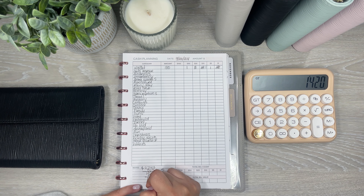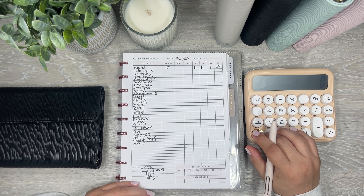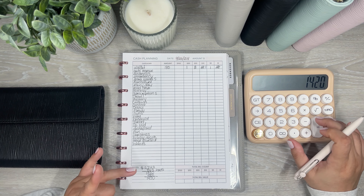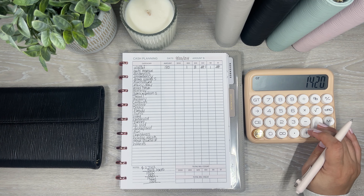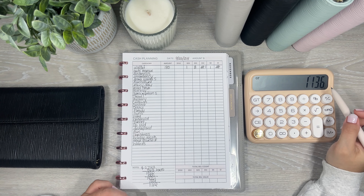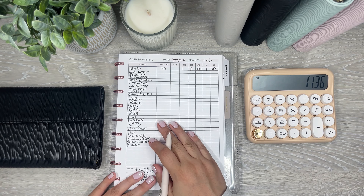And that still isn't the amount I plan on cash stuffing for this week. The next thing I'm going to do is put some money directly into savings — just slide it right into a savings account to build interest. So $1,420 — I'm going to do 20% of this and put it right into savings. That's $284. So $1,420 minus $284 leaves me with $1,136. That's the amount I'm going to cash stuff for this week. I'm going to write that up here.